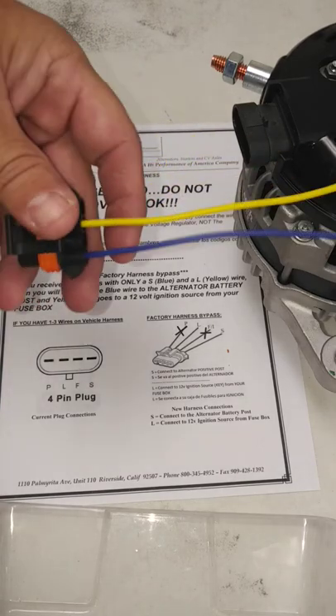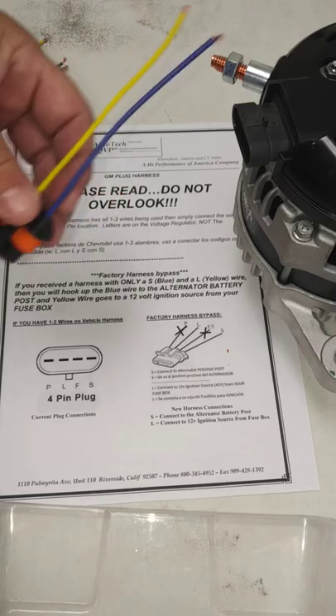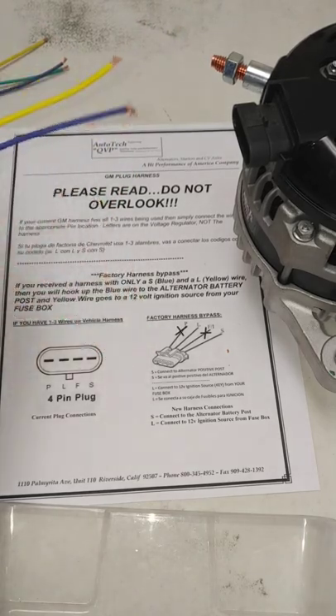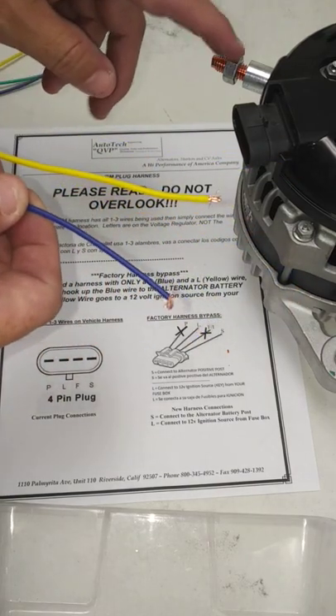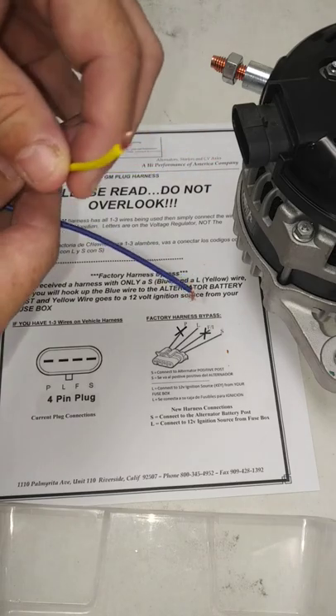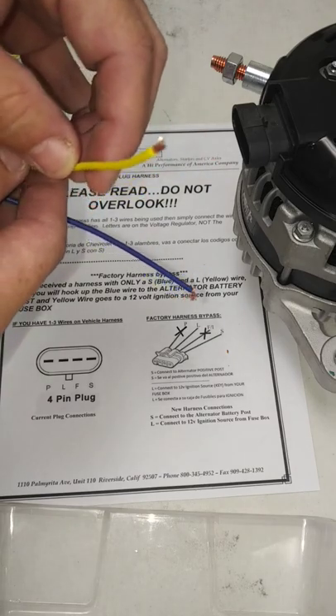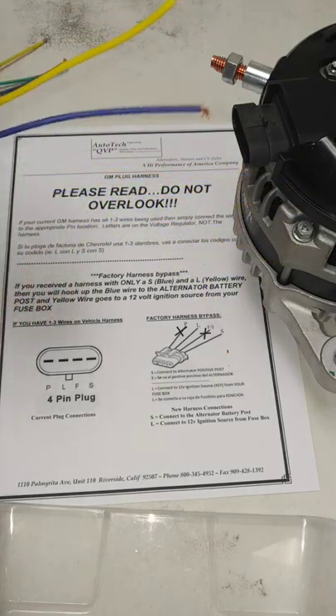If you received just a two wire for this plug, then it's the same thing — it's explained here. Blue is going to go to your 12 volt constant, which is your alternator post, and your yellow is going to go to your 12 volt ignition source off of your fuse box. That covers everything on these two wires here. Thank you.